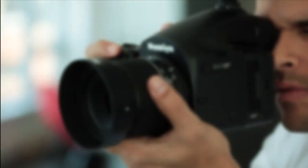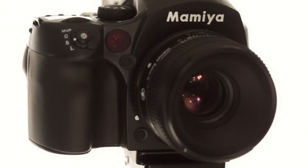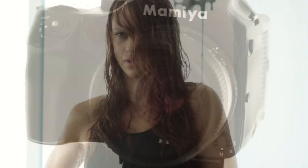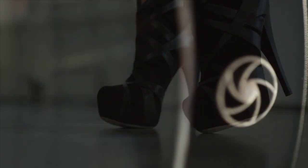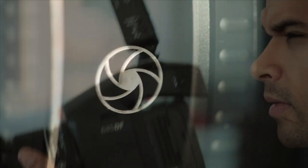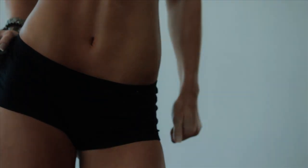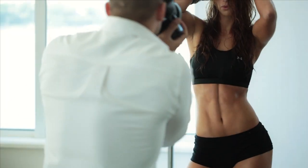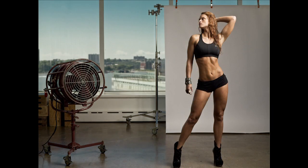The Mamiya DM33 offers the best of both worlds: leaf and focal plane shutter systems. A focal plane shutter excels in many situations, but for more creative control, a leaf shutter enables you to mix both strobes and ambient light through the full shutter range. Where you were previously only able to sync at 1/125th of a second, you can now sync at up to 1/1600th of a second.